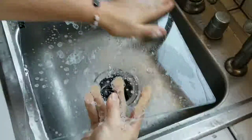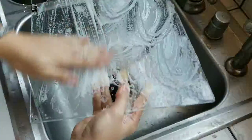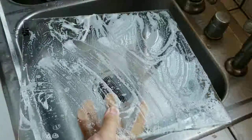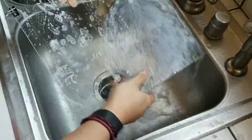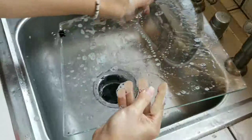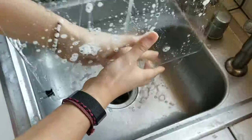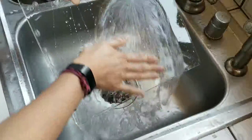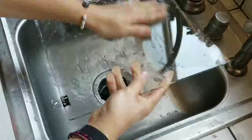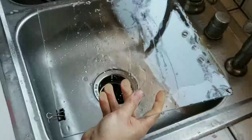You only need to do it on the side you're printing on, but you can do both sides. Once you get it all soaped up, just rinse it all off. Keep using both hands so the oil is removed from your hands, so that when you touch it again it doesn't get grease back on it.